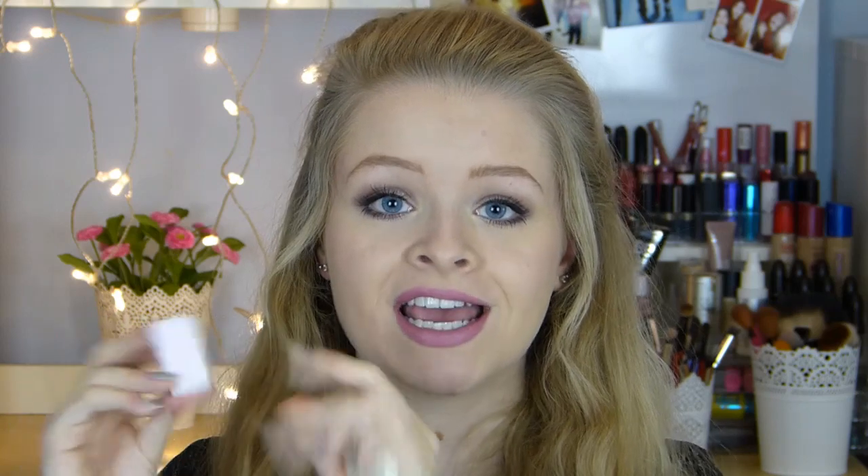Makeup sponges are also a really good thing to have if you want to create an ombre or dip-dye look. You take your two or three colours of nail varnish, paint stripes of them across the sponge, and then dab it onto your nail — it creates a really nice blended effect. I got mine at Poundland and use them all the time for ombre designs.